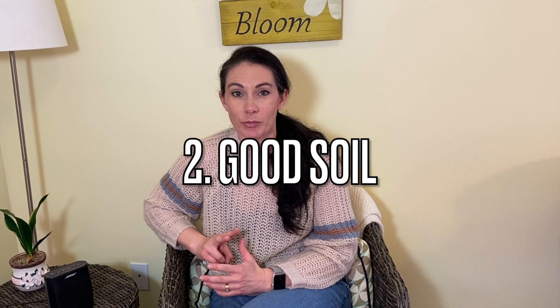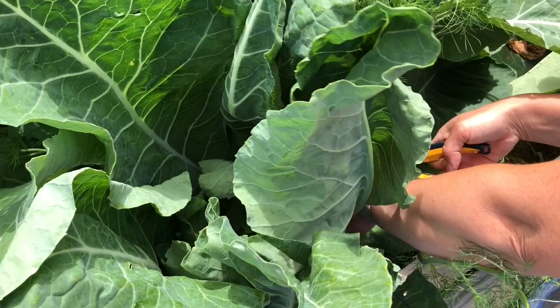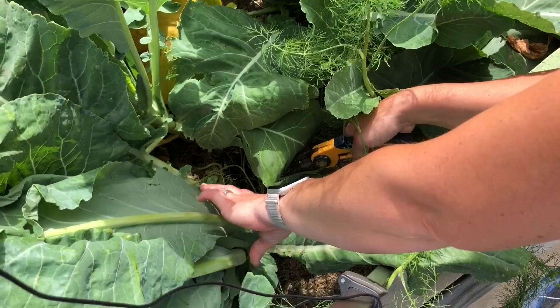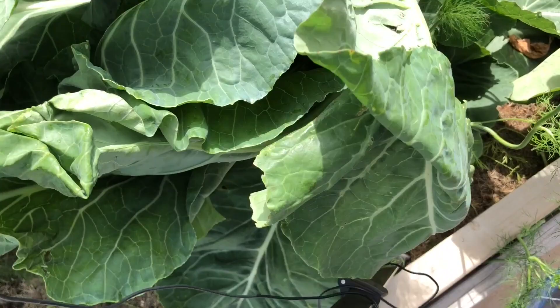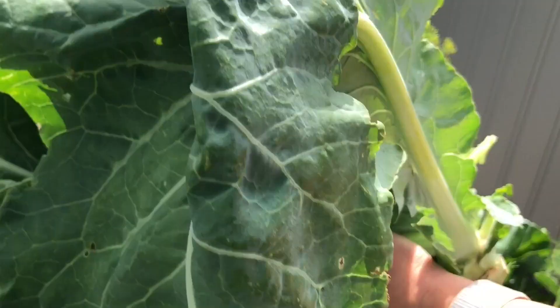They can take a mild frost, but any prolonged freezing temperatures or any prolonged hot temperatures are going to affect how well they form a head. Number two on my list is soil. Cauliflower seems to prefer a firmer soil and a sweeter soil. The reason for firming down the soil is really just to prevent the plant from being thrashed around in the wind — these are big heavy plants with large leaves, and that wind movement can be very damaging to the stem. A firm base helps keep them solid in the ground and protects them from high winds.